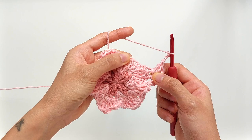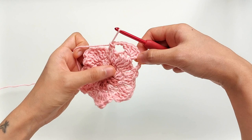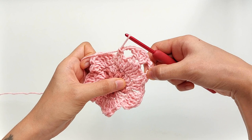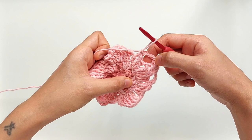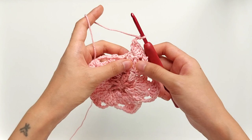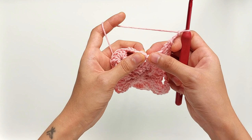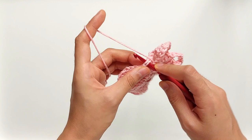Now move towards the next chain two space and work another single crochet. Just like how we did earlier, repeat the same process: chain one, single crochet, chain three, five double crochets, chain three again, and then single crochet — for the rest of this round. Now that we have reached the last part of this round, we have our chain three here. Just join the ends together by making a slip stitch into the first single crochet we made to close this round.